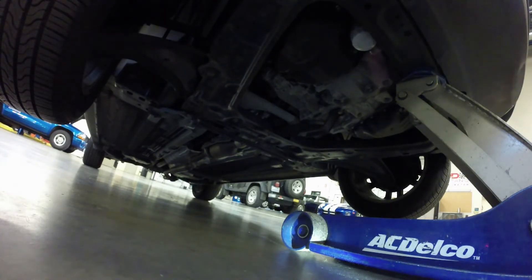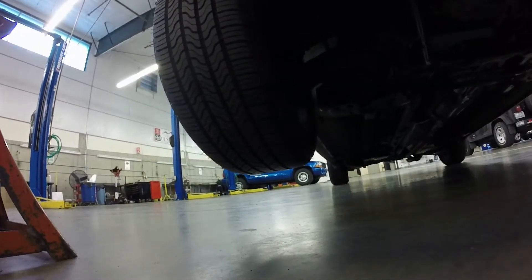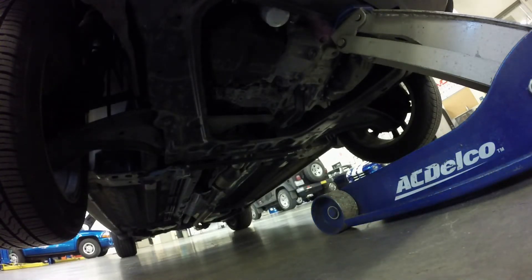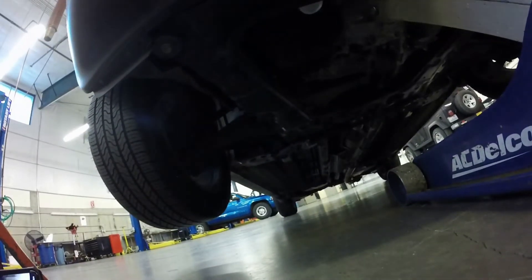Once you have the vehicle jacked up — you can see the wheels are quite a ways off the ground — now we need to support it with jack stands. You never want to crawl underneath the vehicle when it's supported only by a hydraulic jack. Hydraulics are not the safest and they can collapse on you, so we're going to support it with a jack stand.